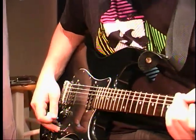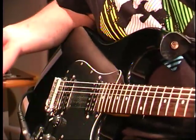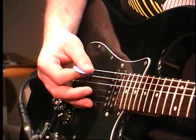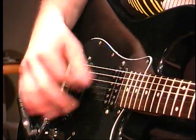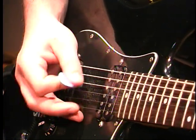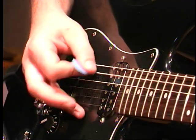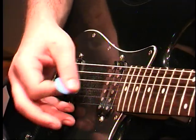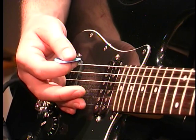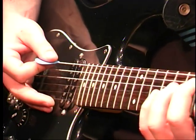A couple other picking techniques we can do: palm muting — actually, let's do alternate picking first. Alternate picking is just like that strum, but it's only on one string. So it's down, up, down, up, down, up. It'll make you go a lot faster rather than trying to do all down strokes.